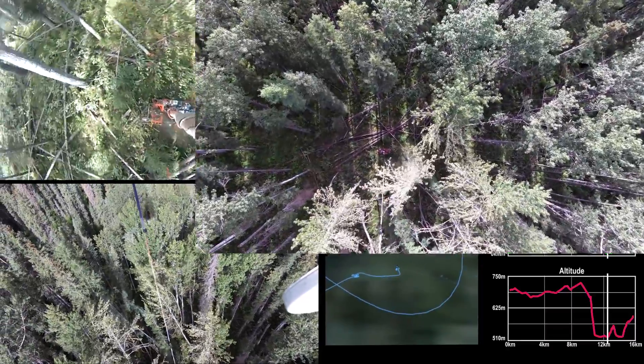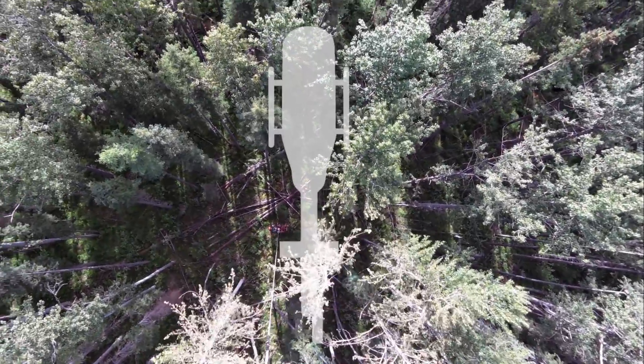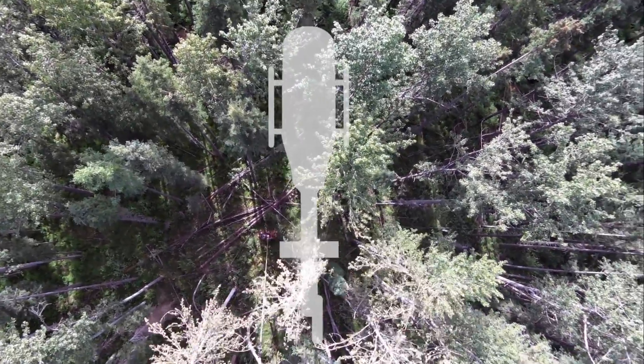Here the rotor downwash pattern is really apparent — you can see the trees blowing around in the wind to the tail end of the helicopter, while on the nose end the trees are hardly moving at all.